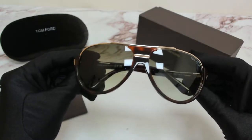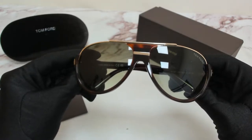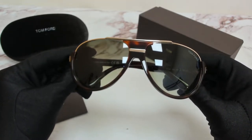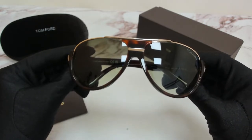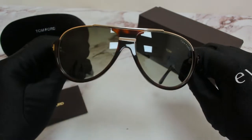Hi everyone, greetings from iSpecs.com. I'll be demonstrating Tom Ford Sunglasses Model Demoneer TF0034, color code 56K. The color of the frame is Savannah and the lenses are a green gradient.